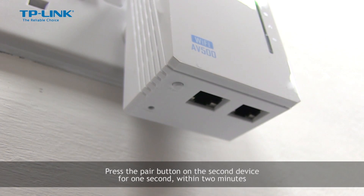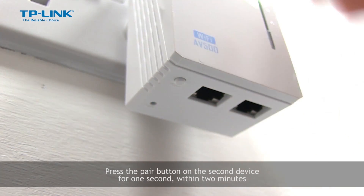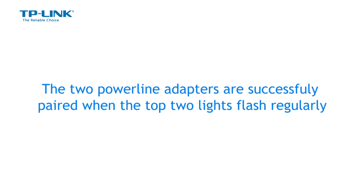Press the pair button on the second device for one second. This step must be completed within two minutes to complete the powerline network. While the adapters are connecting, the top two lights on both devices will flash. Please note this process could take up to two minutes. The two powerline adapters are successfully paired when the top two lights flash regularly.